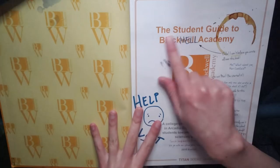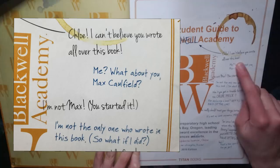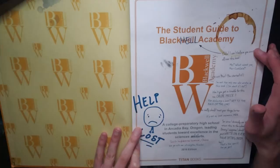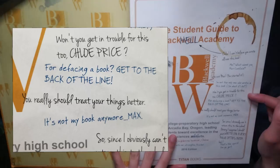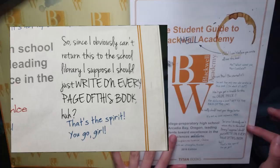There's like a watercolor stain right here. 'The student guide to Blackwell Academy.' The coffee stain. 'Chloe, I can't believe you wrote all over this book.' 'Me? What about you, Max Caulfield?' How fitting is it that Chloe's the blue ink and Max is the black ink right here. I just think it's so fitting that Chloe's the blue ink. 'I'm not Max.' 'You started it.' 'Why don't you get in trouble for this too, Chloe Price? For defacing a book? Get to the back of the line.' 'It's not my book anymore, Max. So since I obviously can't return this to the school library, I suppose I should just write on every page of this book.' 'That's the spirit. You go, girl.'